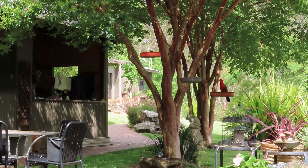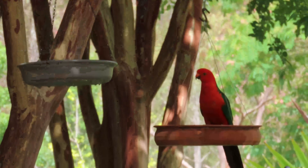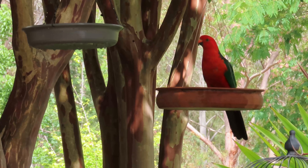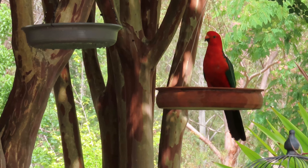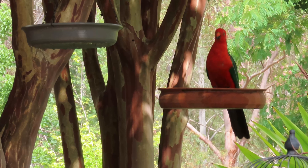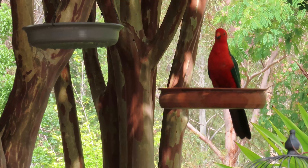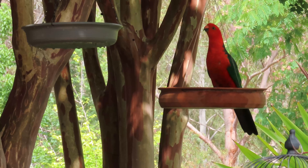We have a king parrot - isn't he a fine specimen! That's the male king parrot. The female has a dull green head, a bit of red on her tummy. He also has lime green stripes on his wings which you can't really see from this angle.